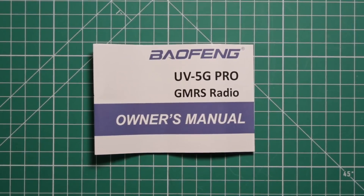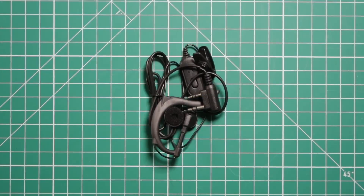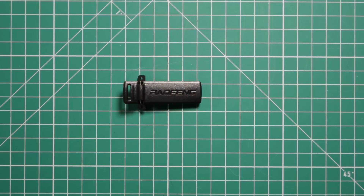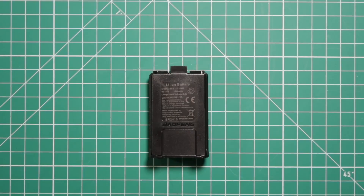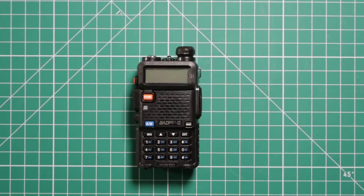The items you get with the radio: the owner's manual, the earpiece microphone headset, belt clip, the charging cradle, antenna, 1800 milliamp hour battery, and of course the radio.